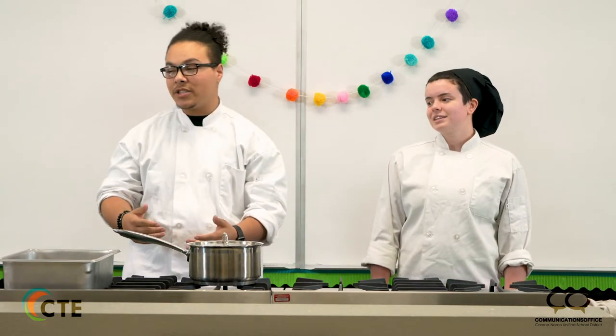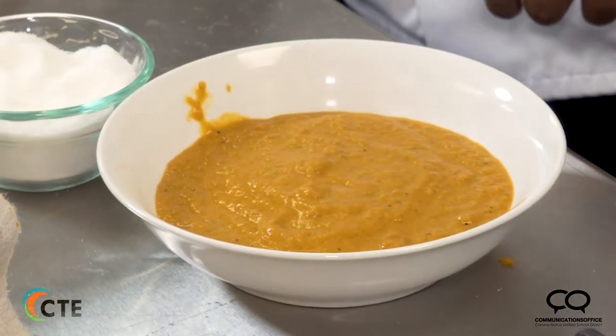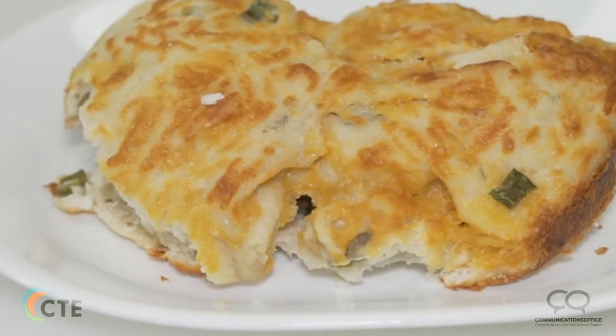Happy National CTE Month everyone. My name is Mateo Cruz and I'm Danny Bryan. Today what we're gonna do for you is we're gonna put on a food demonstration. Mateo is going to make a creamy tomato soup and I'm going to make a cheddar jalapeño bread.